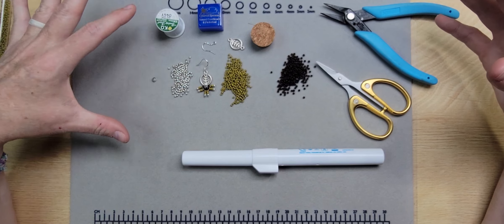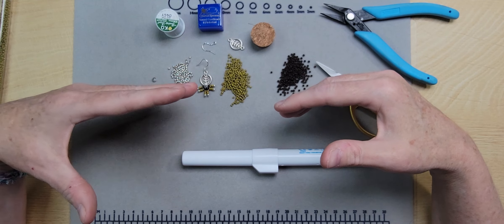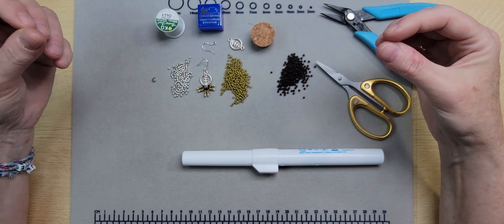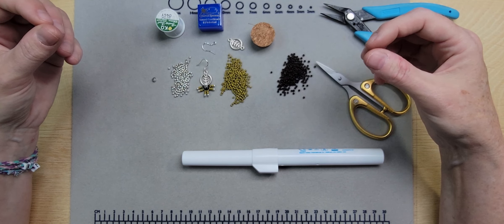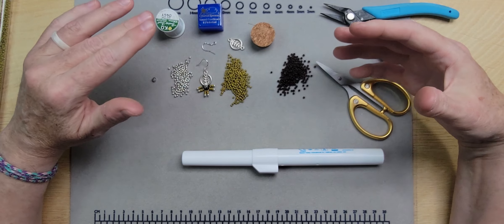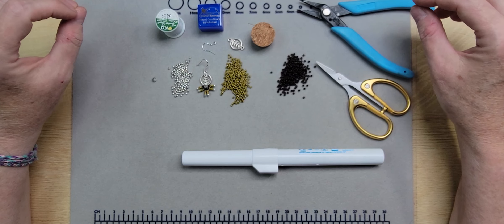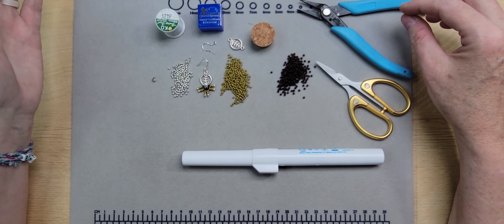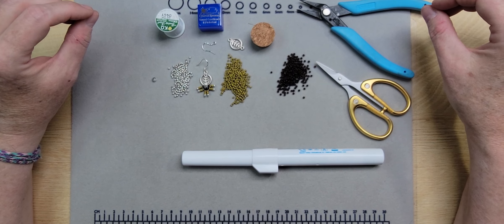Once you get the technique down, you can venture on to more complicated fringe techniques or longer fringe lengths. When you get into longer fringe, you're working with more thread, and the best advice is slow and steady with the thread because it knots. You don't want to be in the middle of your fringe earring and have a knot so bad you have to cut your project apart. Also, double and triple check your bead counts — I can't tell you how many times I thought I had 15 beads and only had 14.